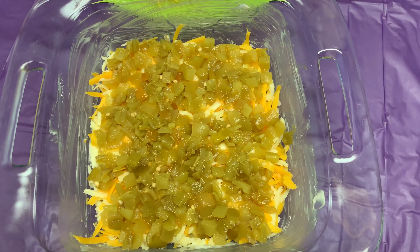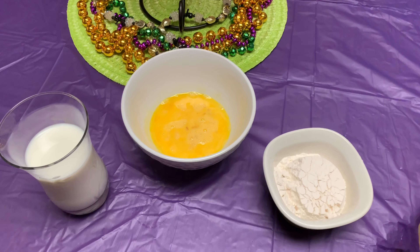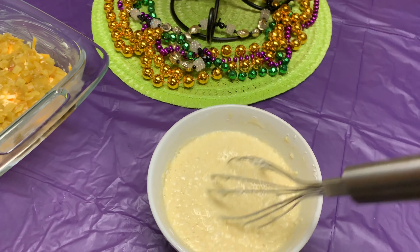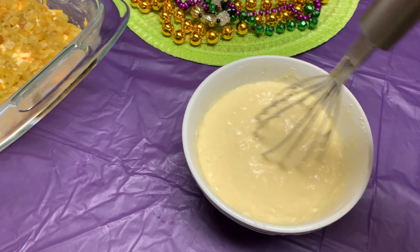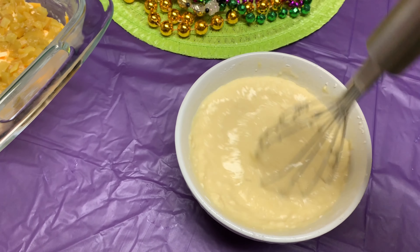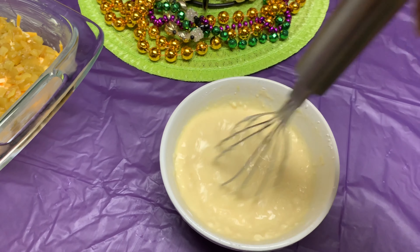Here are the green chilies — about six to eight ounces of diced green chilies that you can get at your neighborhood store. Next, we're going to whisk together the milk, the flour, and the eggs. I've whisked together about three-fourths cup of milk, half a cup of flour, and two eggs, and that's going to be going over into the baking dish.